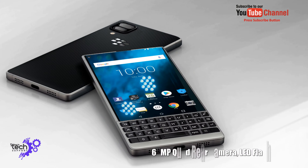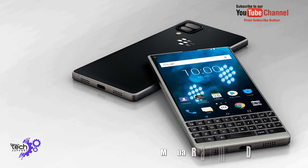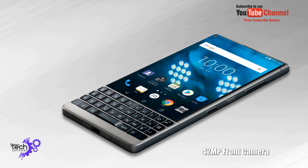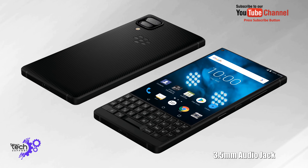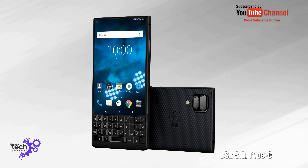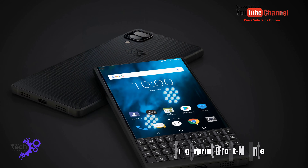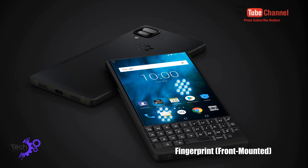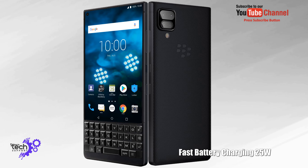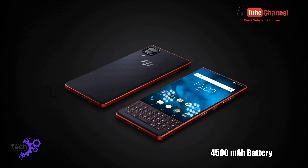64 MP quad rear camera with LED flash. 42 MP front camera. 3.5 mm audio jack. USB 3.0 Type-C. Fingerprint sensor on front. Fast battery charger 25 watt. 4500 mAh battery.